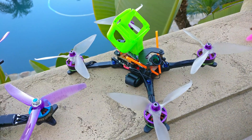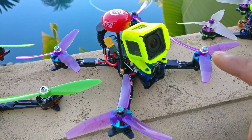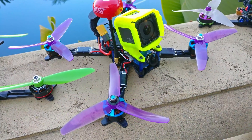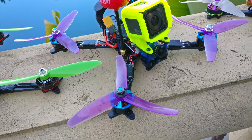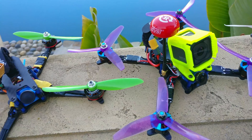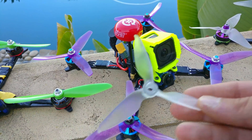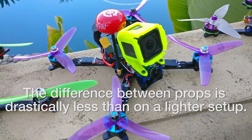I tried this quad on four different props so far: the basic five by four by three, the five by four point three by three V1s, the Gemfan 51/52, and the Emax Avan. Almost all of these props feel identical, and that was really a shock to me.